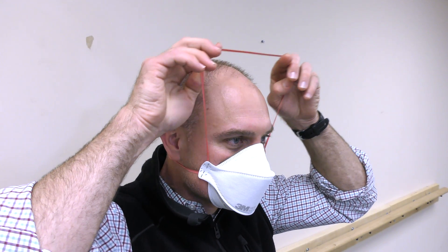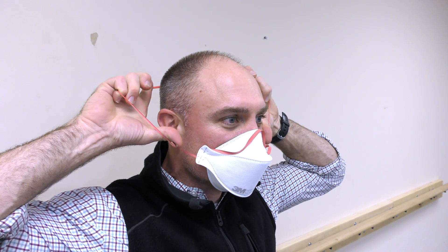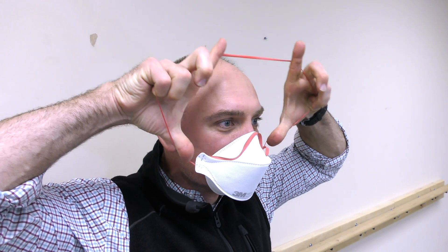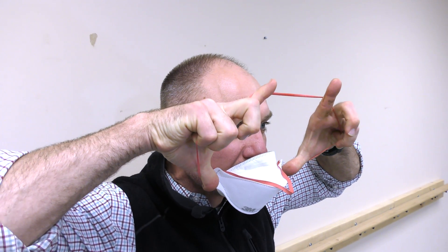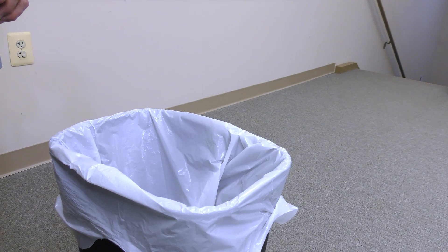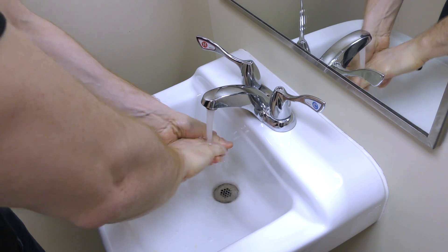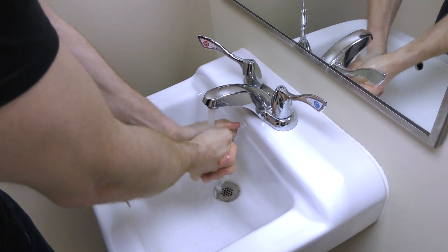To remove the mask properly, slowly lift the top strap from around your head while keeping the mask seated against your face. Do not touch the face piece, which may be contaminated with viruses trapped on the surface from use. Lift off the bottom strap and carefully remove the respirator without allowing the outside of the mask to come in contact with your body. Dispose of the mask if it is damaged or contaminated with blood or body fluids. Wash your hands.